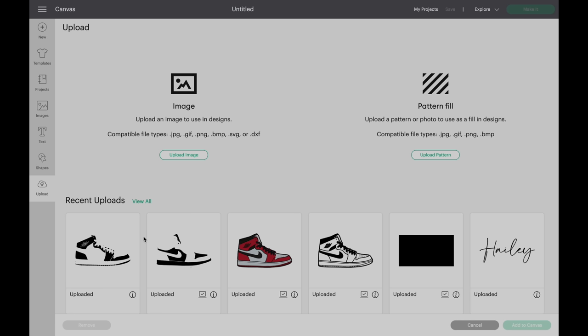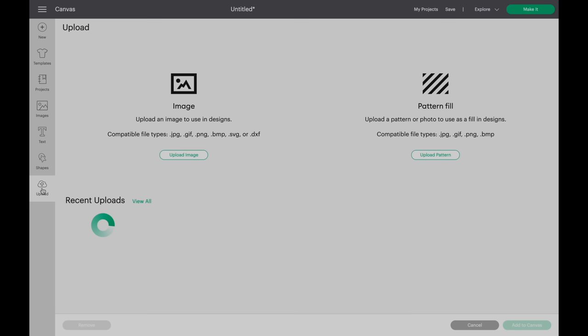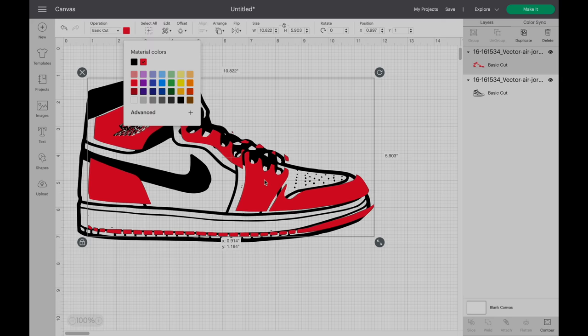You're going to do the same thing for the white color, and when you make all three files, you will be ready to make a project. Let's start with the first layer — the black one. Select it, click add to canvas, and you'll see the first layer is right there. Now click upload and add the second layer, which is the red layer. Select it, hit add to canvas, change the color to red, and carefully align everything so it matches.